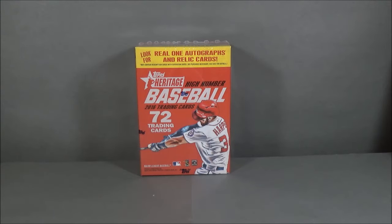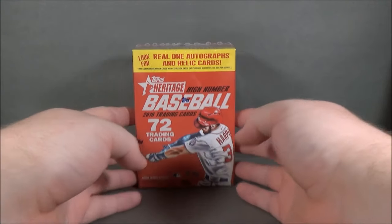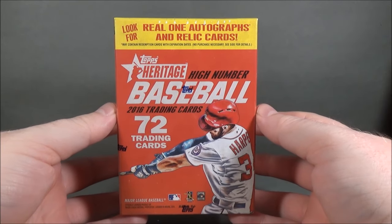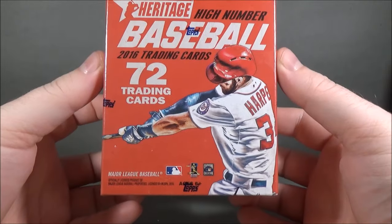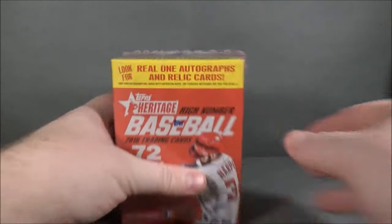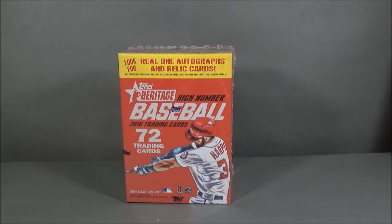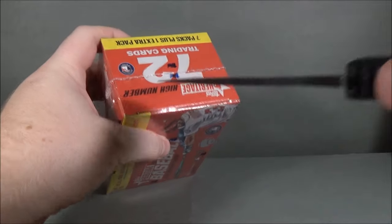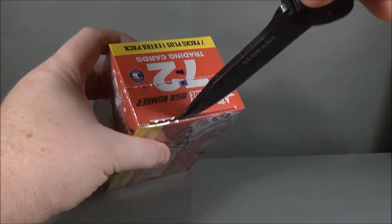Hey everyone, DaveSportsCards here, packing another break. Today I'm going to be doing a Blaster Box, the brand new Topps Heritage High Number Baseball. Been looking for this for a little while now, finally got my hands on one.